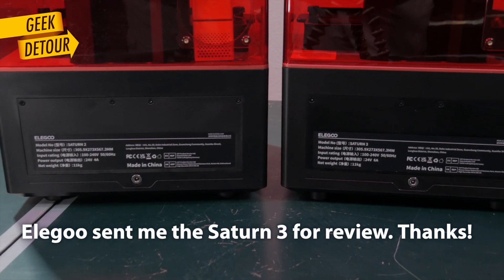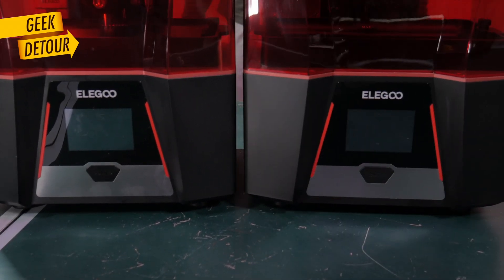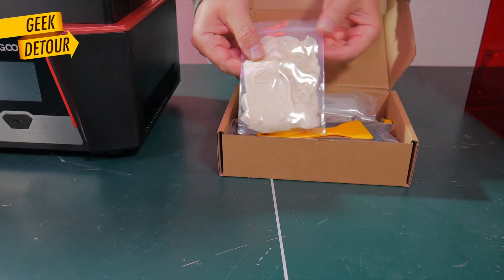As I promised, here is the Saturn 2 and Saturn 3 side by side. Outside they look pretty much the same, and the box of tools is basically the same.